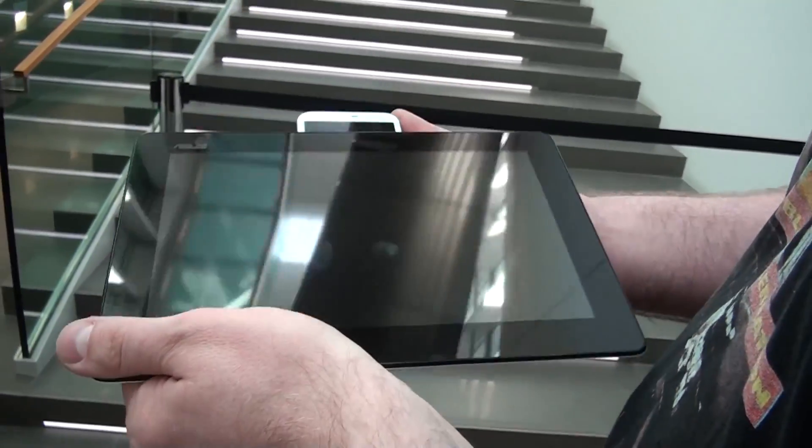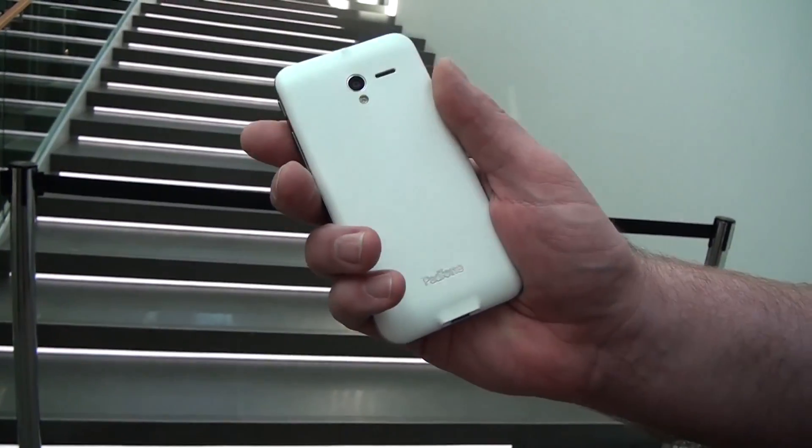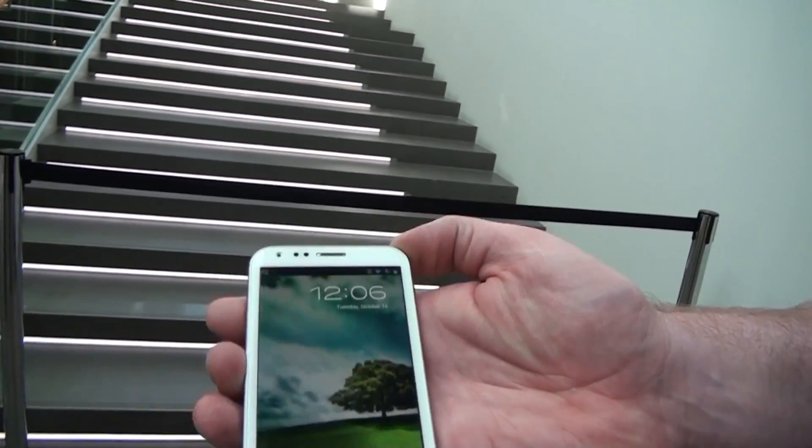Here you can see it's powered by a 4.7-inch smartphone with a top-of-the-line quad-core Qualcomm S4 processor running at 1.5 gigahertz with 2 gigabytes of RAM.